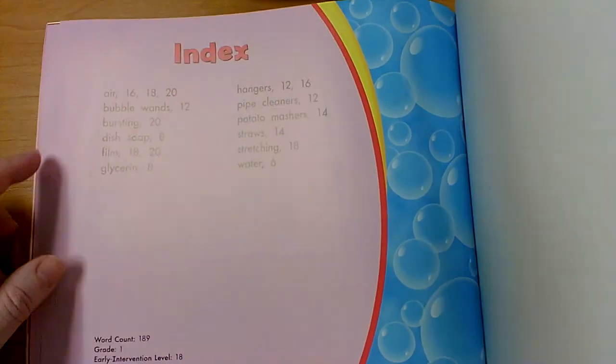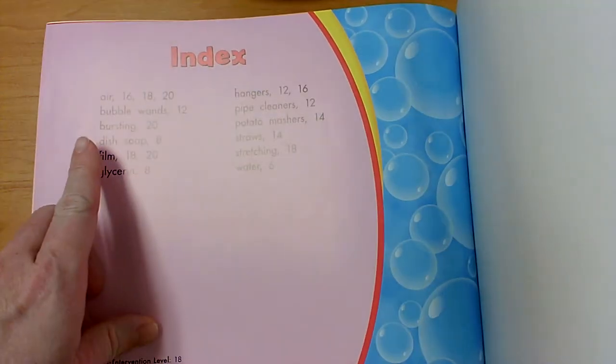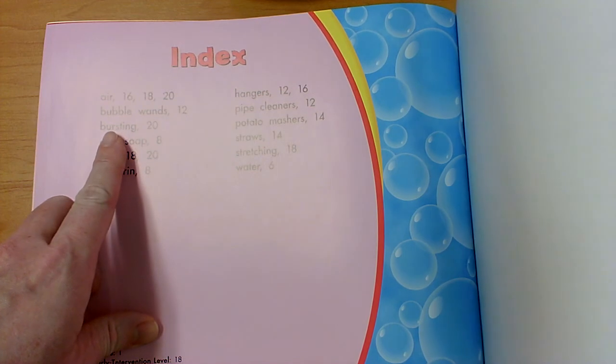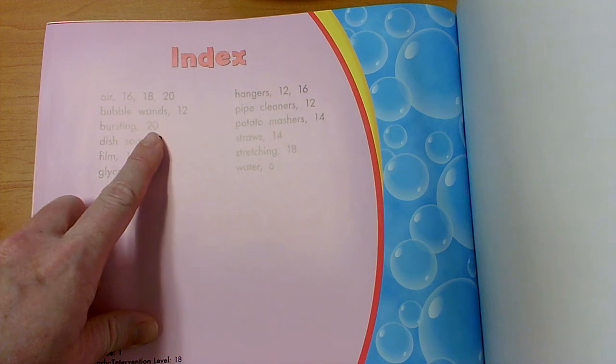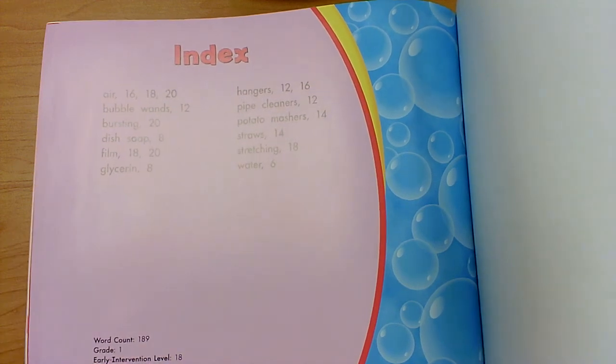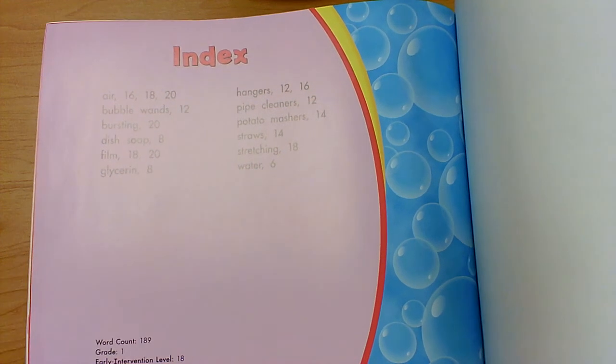In the back of the book we can also find the index. An index tells us where to find those special words. Burst was one of our special words that we use when talking about bubbles, and you would find the word 'bursting' on page 20. Glycerin was one of those special words too, and we found that word on page 8.